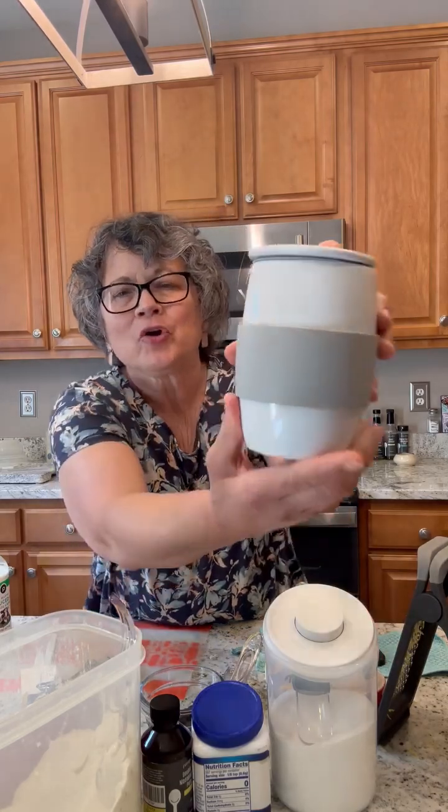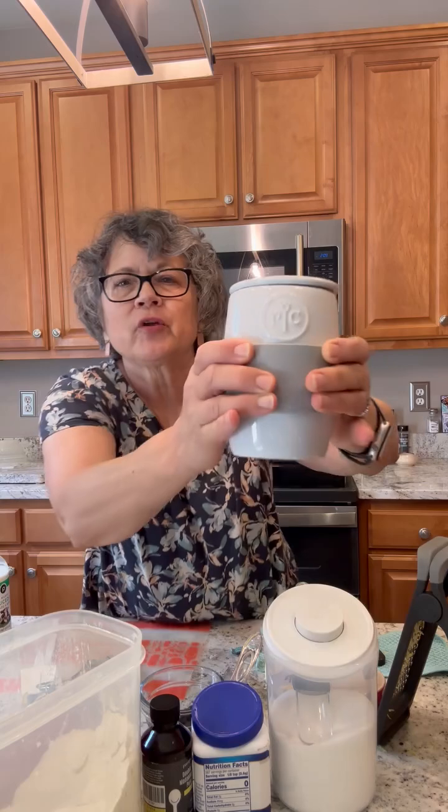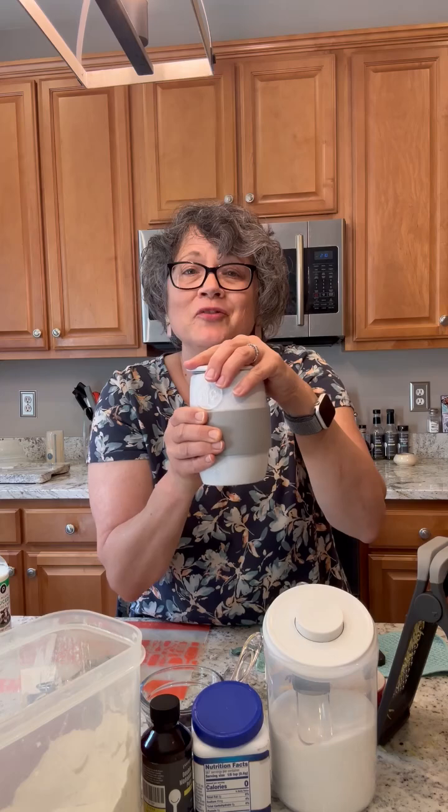I want to show off our ceramic egg cooker. You can see it's nice solid ceramic. It's got silicone wrapped around the middle so if it gets hot your hands don't burn. I'm going to make a blueberry muffin. This egg cooker is awesome — it's like a make and take. If you're on your way out the door you can make yourself a quick breakfast, or you can stay home.